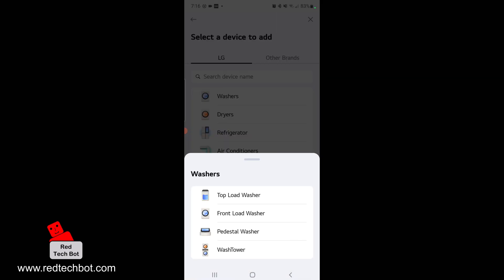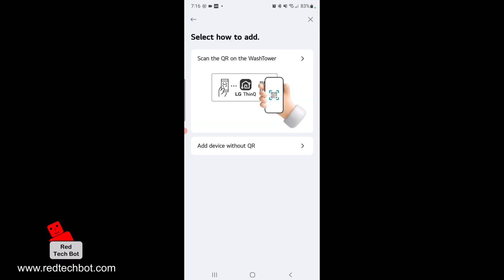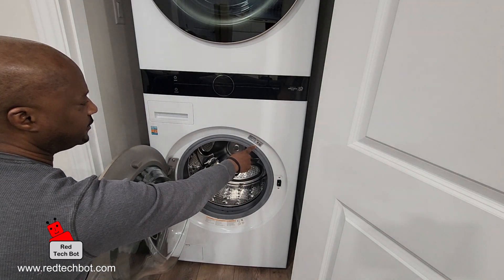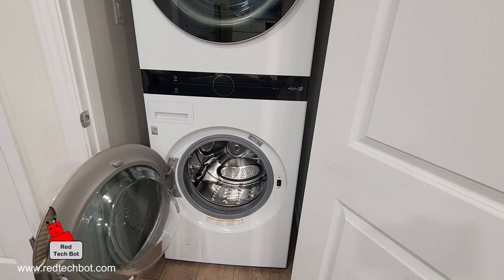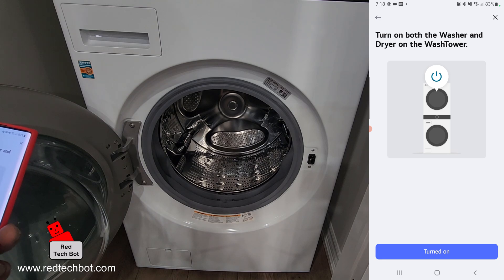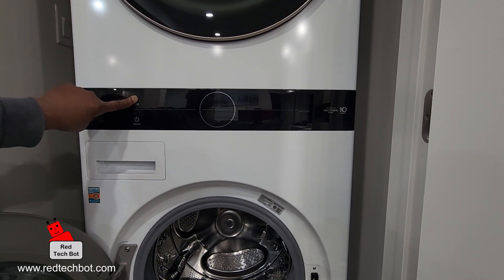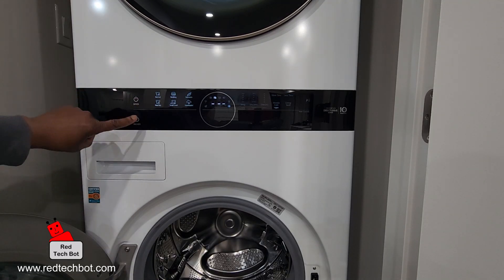This is a wash tower, so I'm going to click on Wash Tower. We're going to scan the QR code on the wash tower — let's look for that QR code. Here we have the LG ThinQ QR code. First, we have to turn on both the washer and the dryer. I'm going to turn on the dryer first, and then I'm going to turn on the washer.